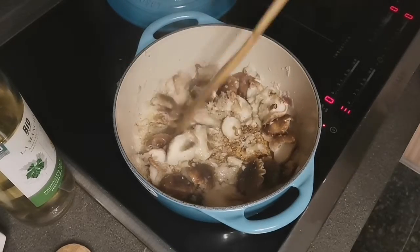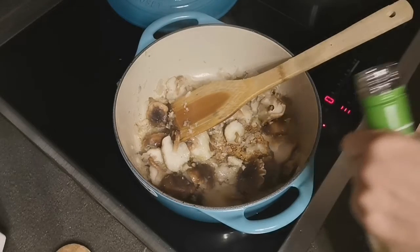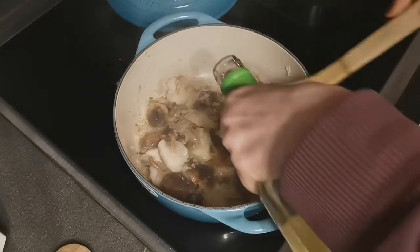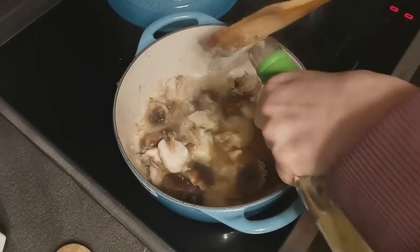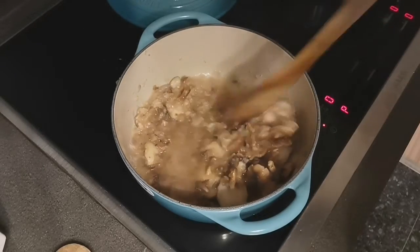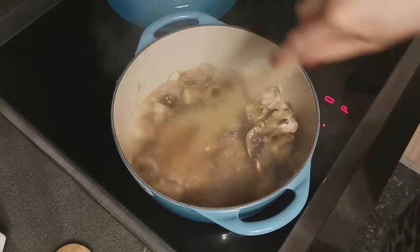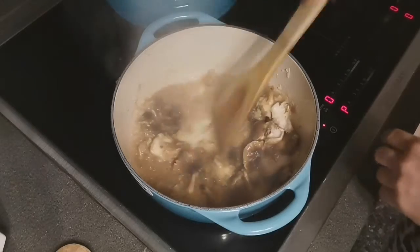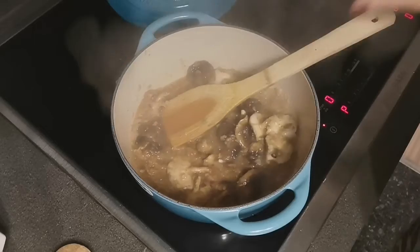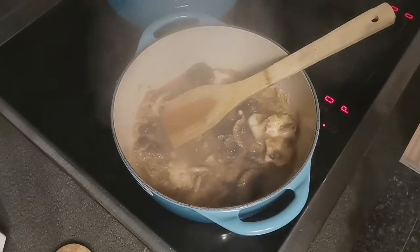Now that my mushrooms are fried off and bubbling away, I'm going to deglaze with the white wine — a generous amount. See the brown bits coming off the bottom of the pot? That's what we want. Cook it out a little bit, and then we'll add the steaming hot vegetable broth which I've prepared in the meantime.